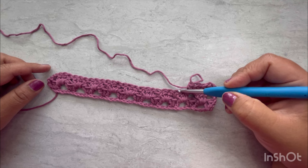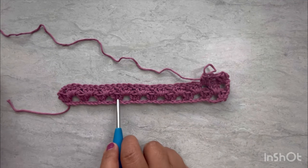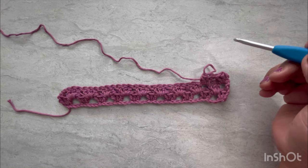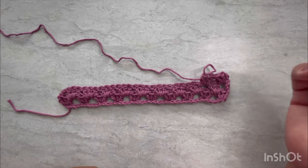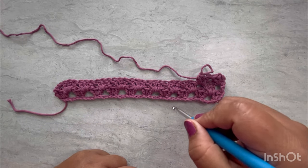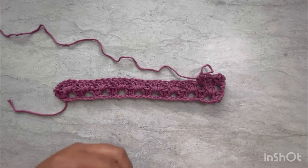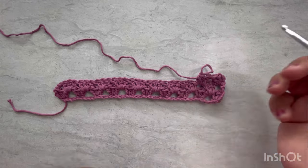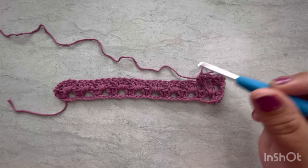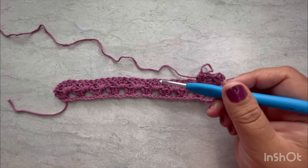You are going to continue repeating until you have 18 rows. We have one, two, three, four, five rows so far. Continue and I'll be back when I have my 18th row to tell you the next step. This stitch is not complicated — no chain colors, nothing fancy, just simple and easy.